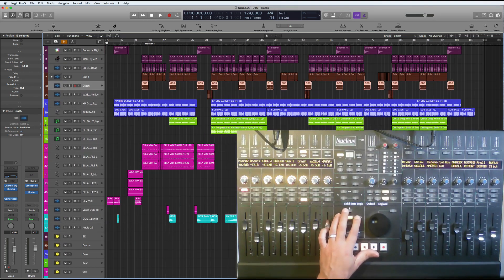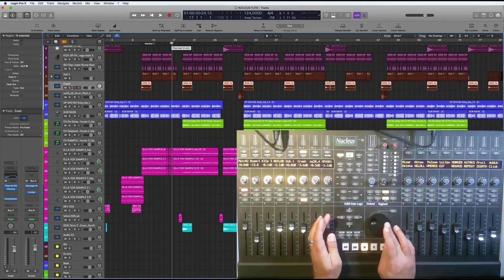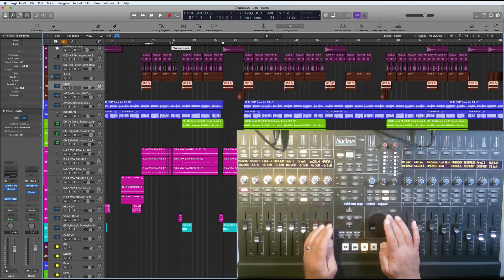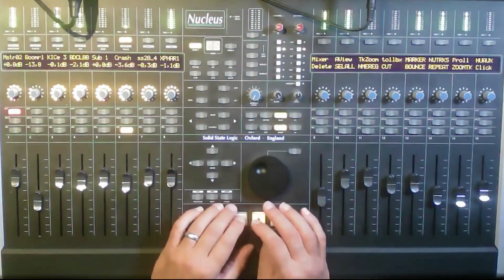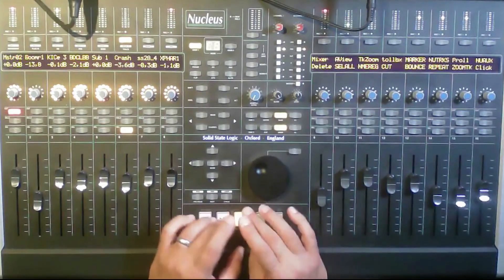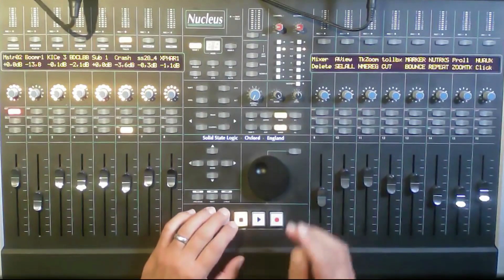You can zoom in and out without any fuss — that's really good. With the jog wheel you can hold on to make it slower and more precise, or move quickly. If you hold down Loop you can select the loop range, and then toggle the loop on and off. You've also got your regular transport switches for record and all of that.